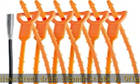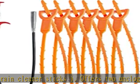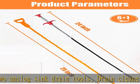Easy operation — the hair drain clog remover tool is 25 inches in length, long enough to go deep into sink pipes.